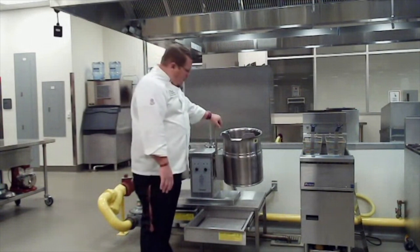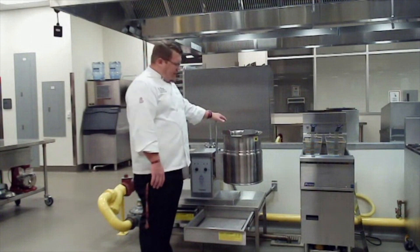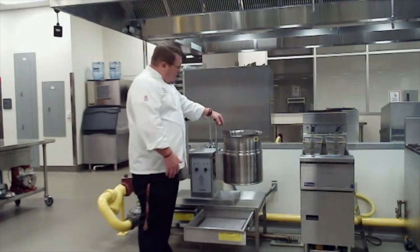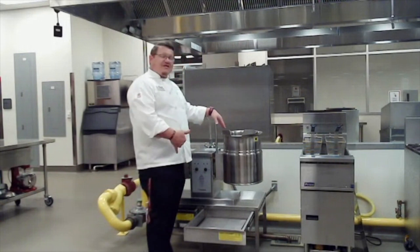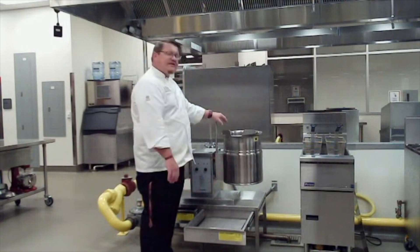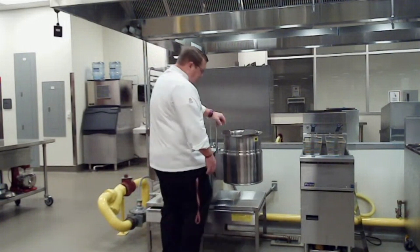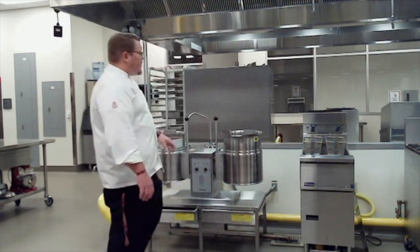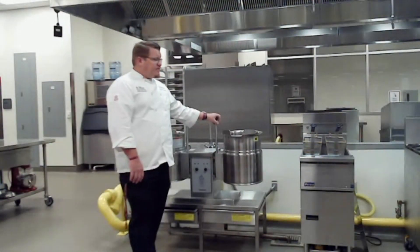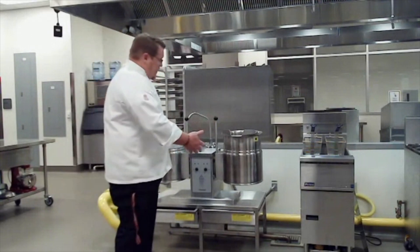Make sure the area is clear when you start to pour, then lock it back. If for some reason the unit doesn't come on, it has a safety feature — if it's not locked, it's not heating. So check that it's locked in place and it should come back on. These are our steam kettles — we have two of them and we use them a lot in production every single day.